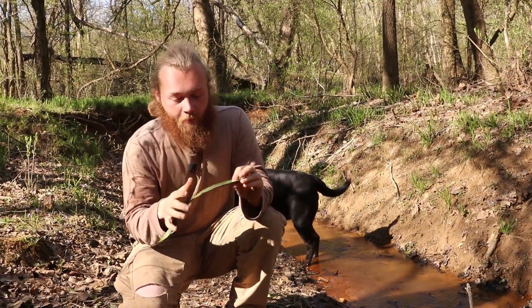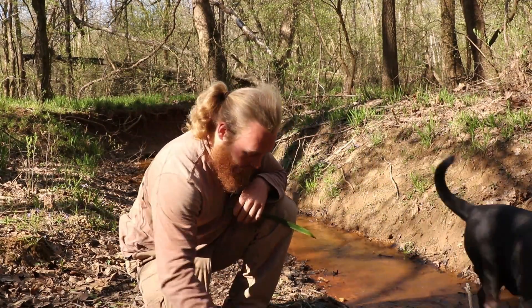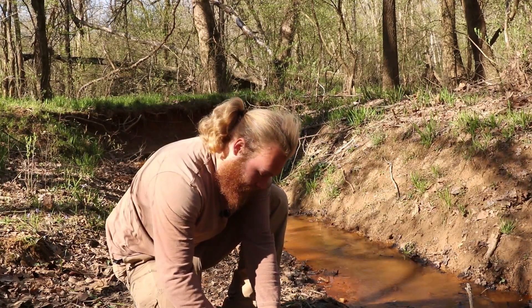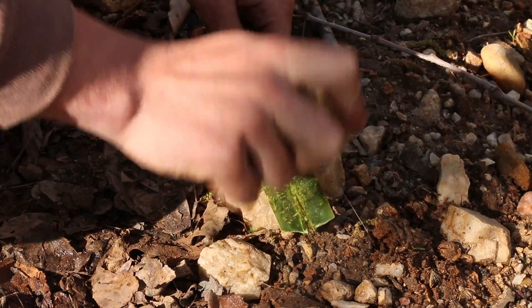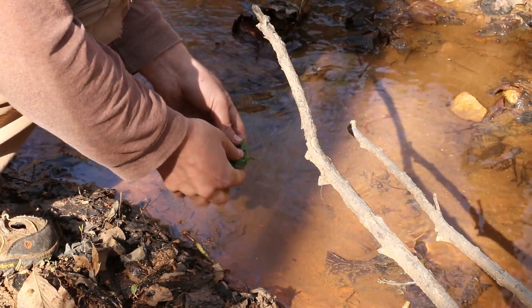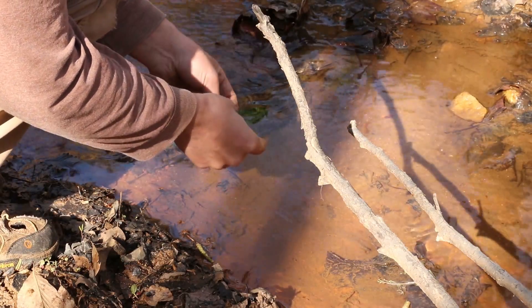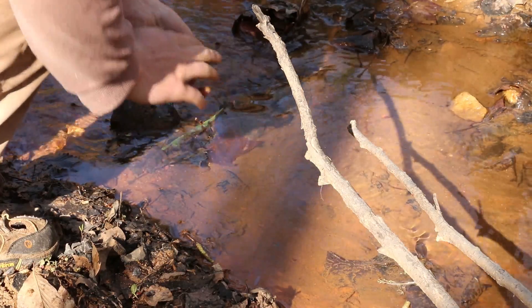Once you've got your leaf, the simplest thing to do is take a flat rock and another rock, and you're just going to beat the heck out of the leaf. Now what you're left with is this. We'll shred it up just a little bit to expose the fibers, and then we're going to get it wet.